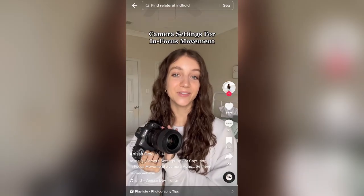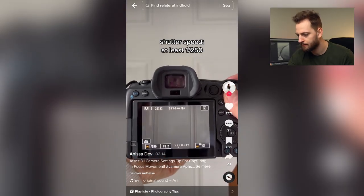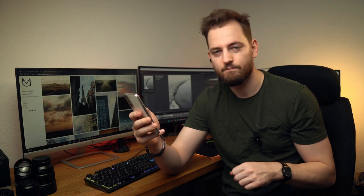Here's the tip: you want to be sure to keep your shutter speed above 1/250, and this will leave you with sharp images every time. Yeah, that's a cool tip. I can see why she chooses 250. For myself, I would probably go something like 1/320.